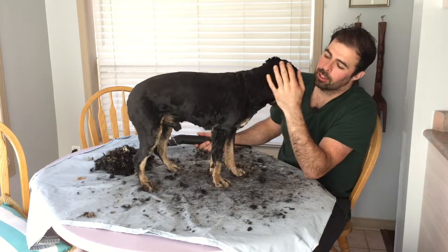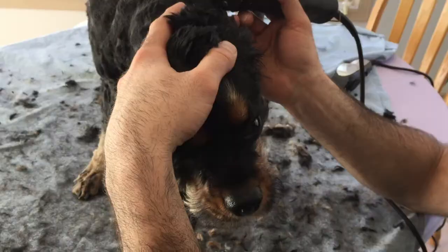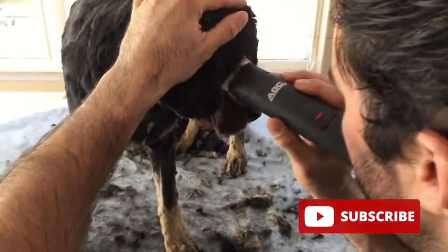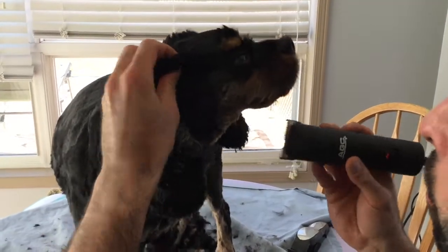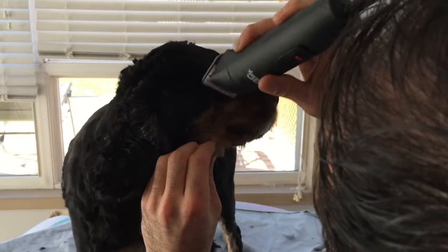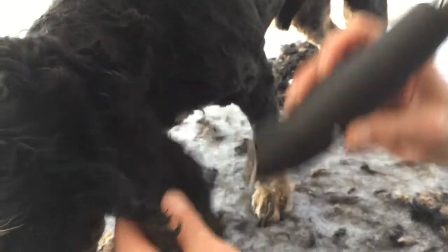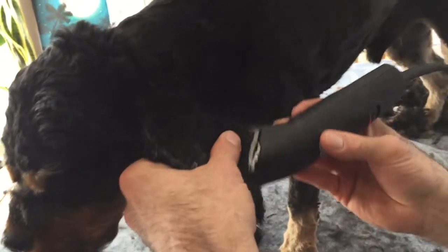Now for the face — just take it easy. I trim around the eyes first, holding the skin back so I can see where the eye is and get that part out of the way. This size dog has a lot of skin, so I stretch the skin a little so I can see what I'm doing. He's also got a lot of fur inside the middle of his nose. These clippers are good for that close-up work. For the ears, I just move to another part if he doesn't like it for a moment — makes it easier on both of us.